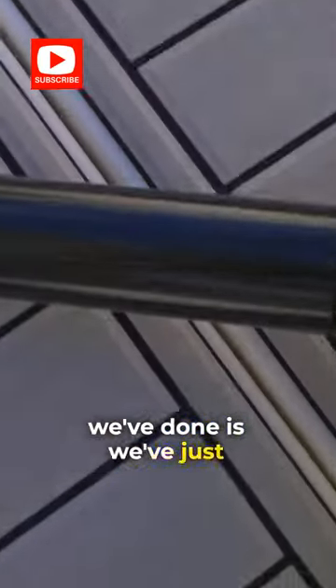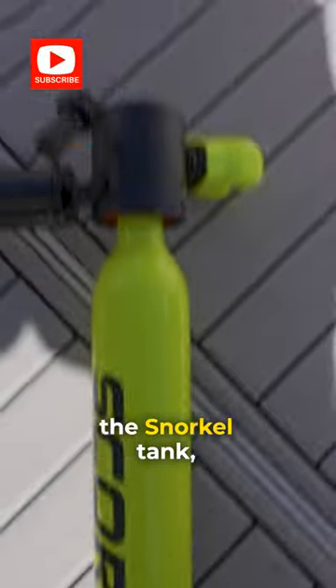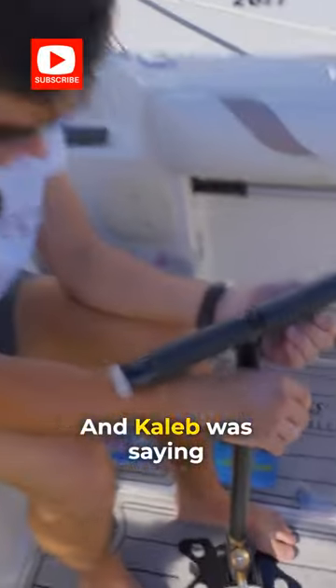So as everyone knows, what we've done is we've just put the filter into the air filter. We've connected the snorkel tank, which is obviously connected to the bottom of the pump, and Caleb was saying it's not going to move.